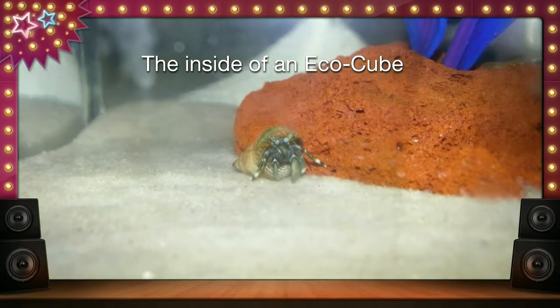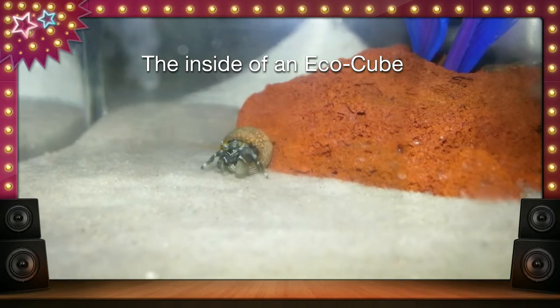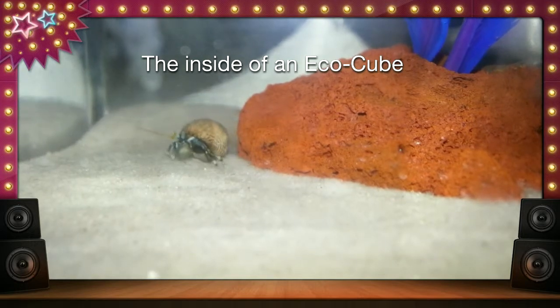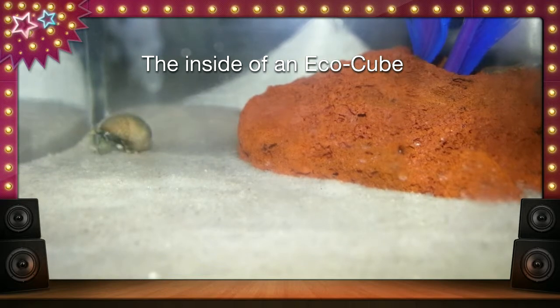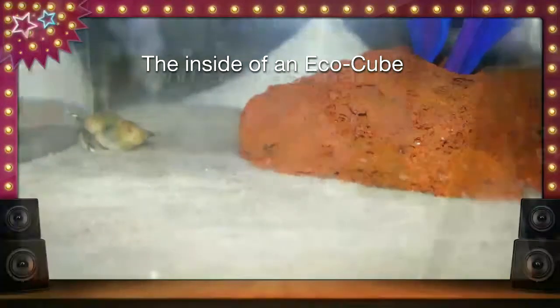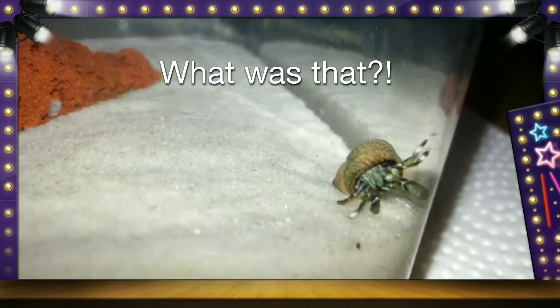This particular eco cube is pretty easy so far. We just have the single hermit crab inside along with one single shrimp just to see how they do so far. The shrimp seems to be quite curious of the hermit crab, and the hermit crab seems a little bit startled by the shrimp, but I'm sure that'll change. We'll just give it some time.